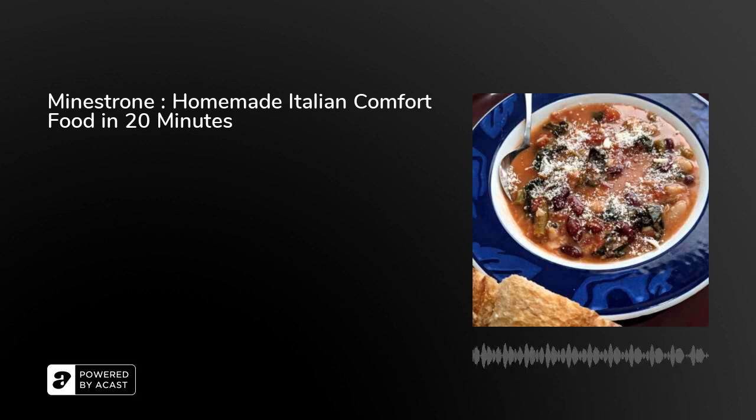The only do-ahead I'd suggest is to open your cans of beans, get them in a colander, and rinse and drain them. There's nothing wrong with the juice around the beans, but most beans are packed with salt, and if you use the full liquid from the can you lose control of how much salt you're putting in. So rinse and drain them before we begin — you can rinse them all together in the same colander.